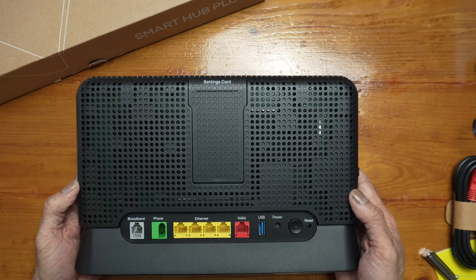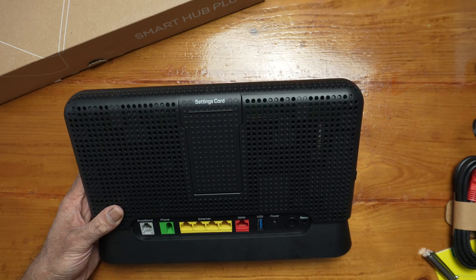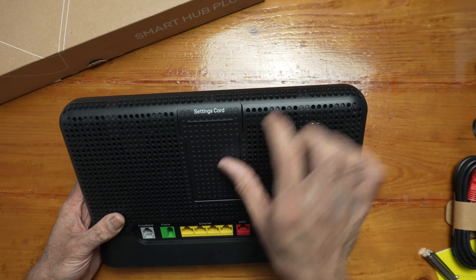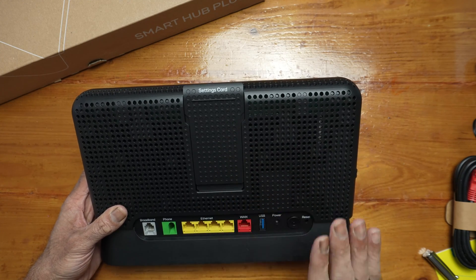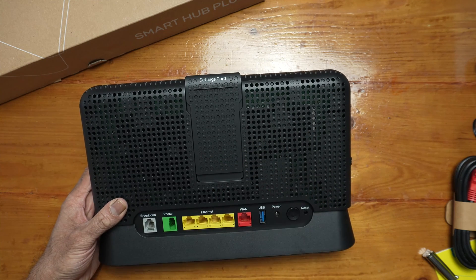At the back and at the top it has plenty of airflow. This does feel slightly heavier than the BT router. If you remove the settings card you'll have your Wi-Fi password and your hub admin details in there as well, if you want to log into the hub.